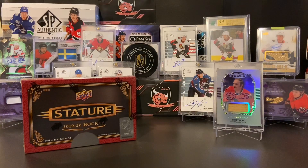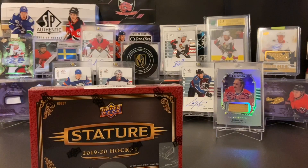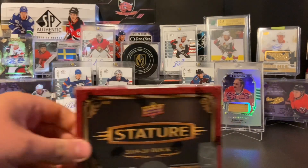Hey guys, Red Bulls here, and today we are opening up our second box of Stature. This will be number two of three on the channel. Let's see if it will top our first box, which had some pretty amazing hits. Without any further ado, let's get into box number two.